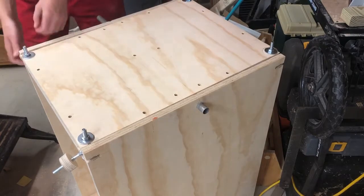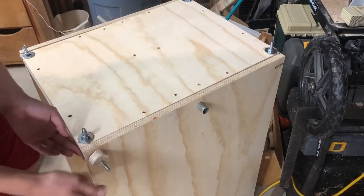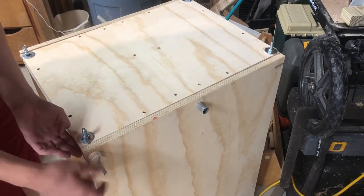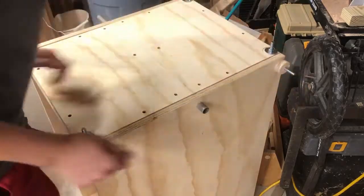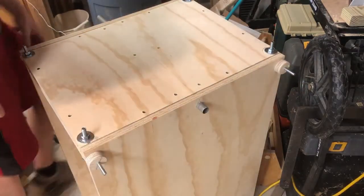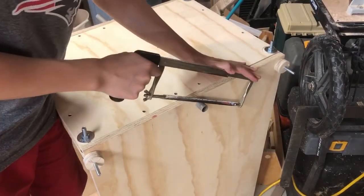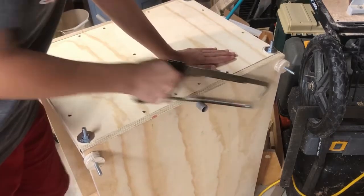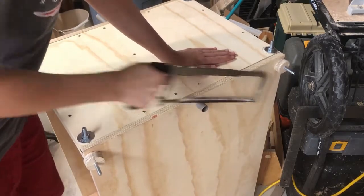Now I'm just tightening these down. These are the plywood handles I made — they work alright, but I would have preferred plastic handles with threads in them, because these threads wore out pretty quick. Now I'm trimming off the pipe with a hacksaw — you can really use anything that cuts metal. I left a little extra sticking out so the pipe didn't slip back in.